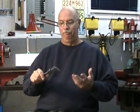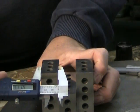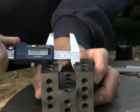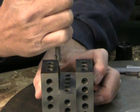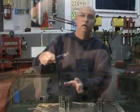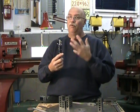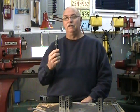Both do about the same thing — they can do outside measurements as well as inside measurements, and also depth measurements two ways: this way and with the shoulder depth measurement. So from zero to six inches, four different types of measurements — this is a very versatile tool.